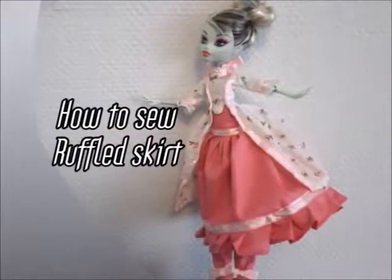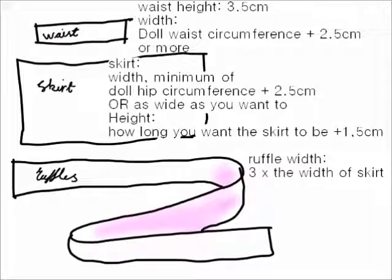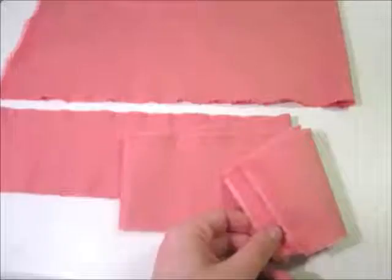How to sew a ruffled skirt — help with patterning is in the description. The pieces to the skirt are all rectangles, allowing you to make it in any size. You need a waist piece, a skirt piece, and ruffles.